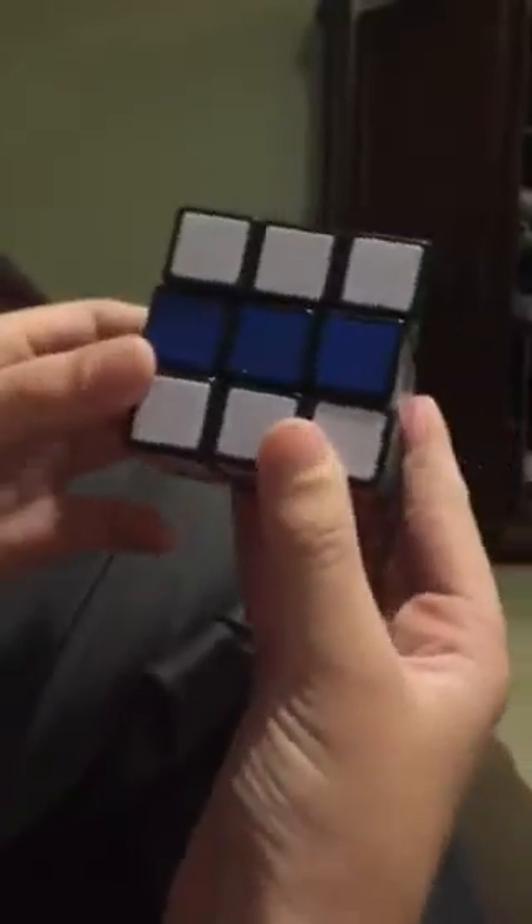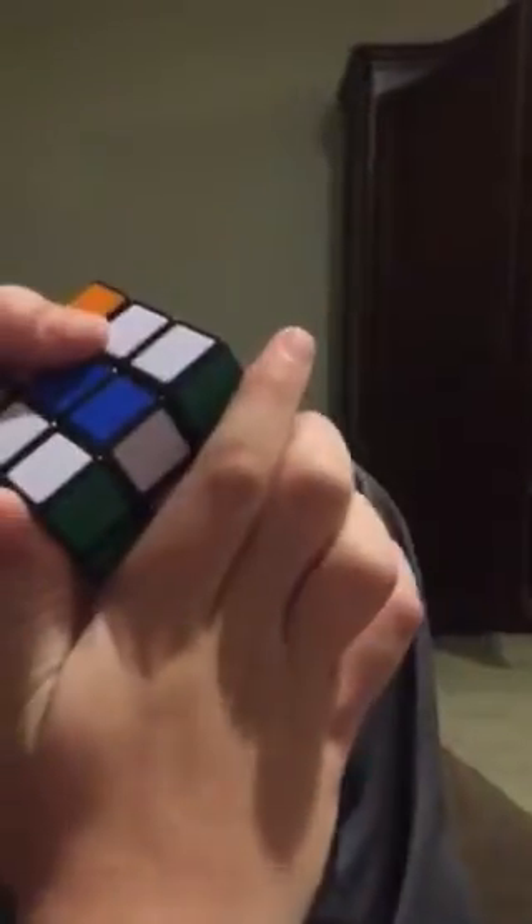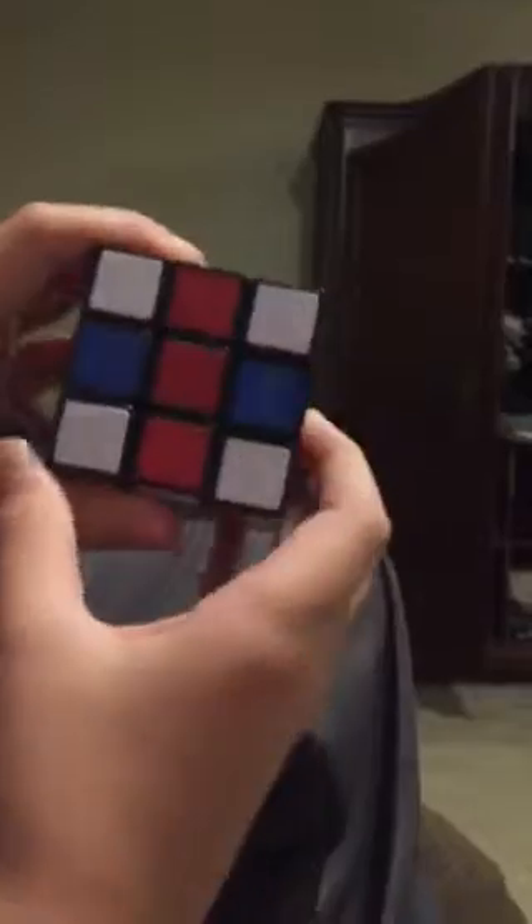What you're gonna do is turn the white top once like this to the blue, and you're gonna turn the white bottom like this. Then it should look like this. Then what you're gonna do is lift this up once, so it should look like that.